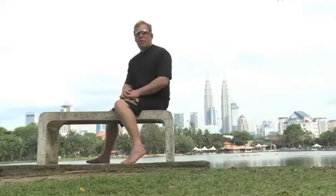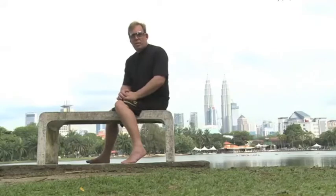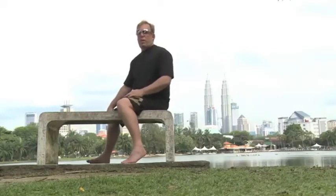Welcome to Team Doctor's blog. This is Dr. James Stockson. Here we are in Kuala Lumpur, Malaysia, and I'm lecturing tomorrow about the human spring mechanism and barefoot running.